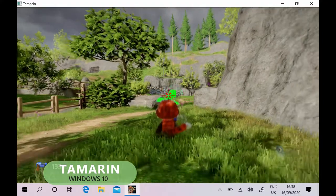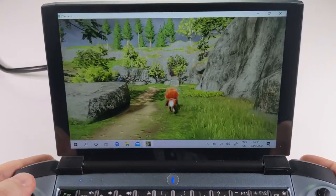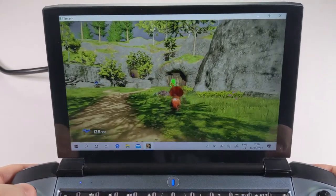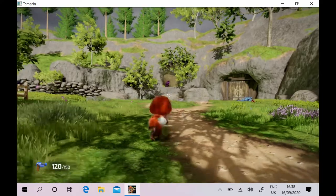Tamarin is a new Windows 10 game featuring a cute monkey in a third-person action adventure. It runs very well on the 1GX and looks amazing on the 7-inch screen. Interestingly it doesn't support keyboard and mouse controls, so it's perfect to try with the 1GX controllers.